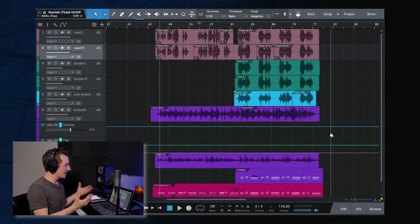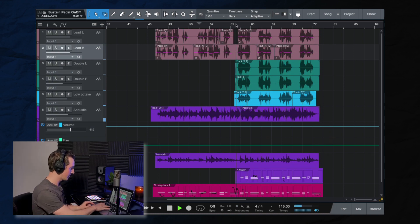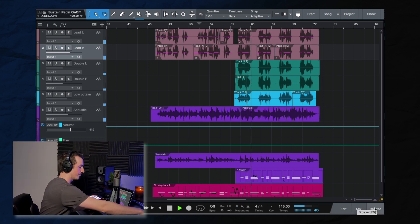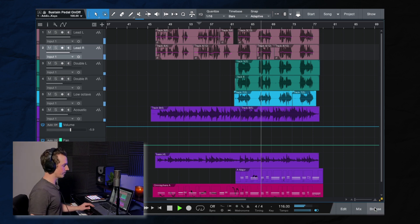The song that I'm going to be using to demonstrate this is a remake slash cover of the song Anchor by Novo Amor. And it sounds like this. So this is the style, this is the sound that we are working with, that we're trying to achieve here.